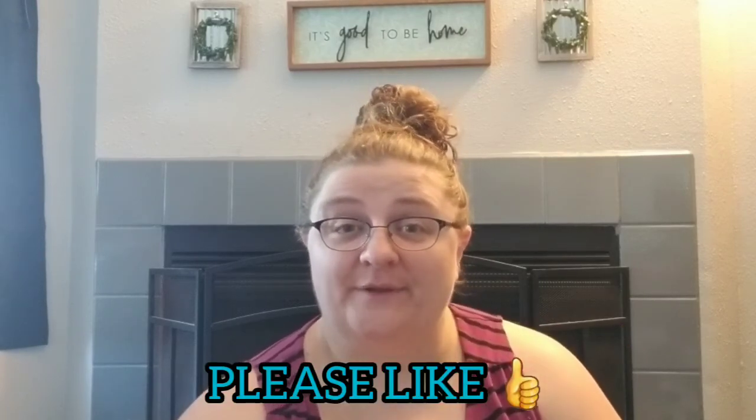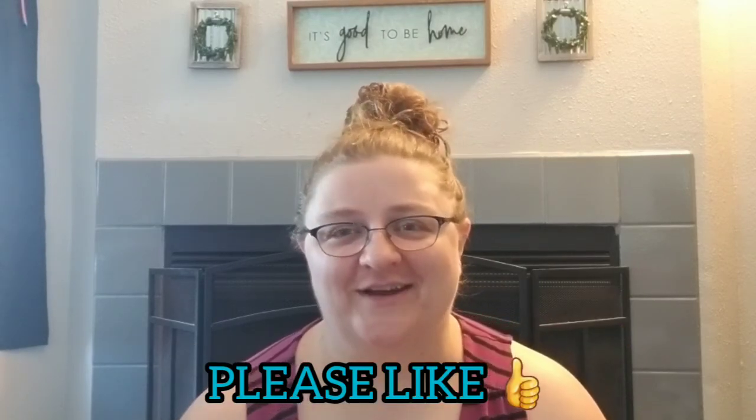That's it for this video. Thank you guys so much for watching and hanging out with us — we love it and appreciate it. If you haven't subscribed already, please click the subscribe button. You can also click the bell to get notifications anytime we upload a new video. Thank you so much — we love you and we'll see you in the next video. Bye!